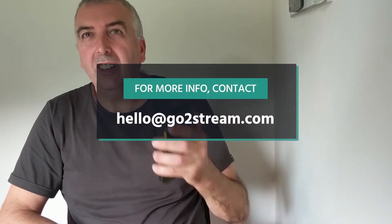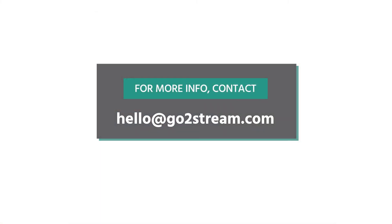You can get more information on this on our website — follow the link below, or email hello at gostream.com.